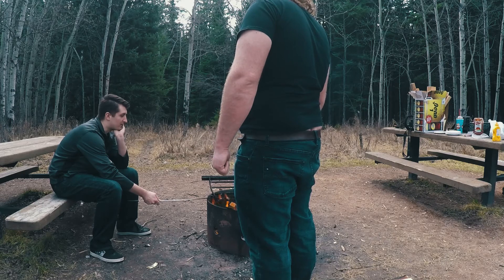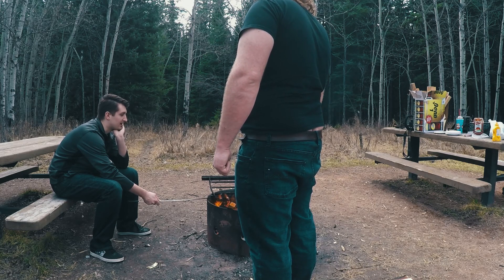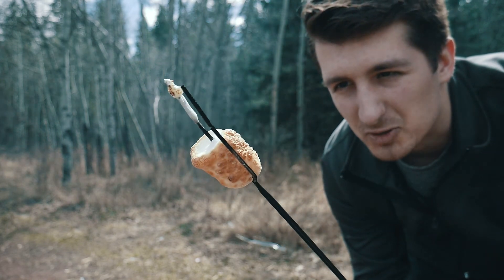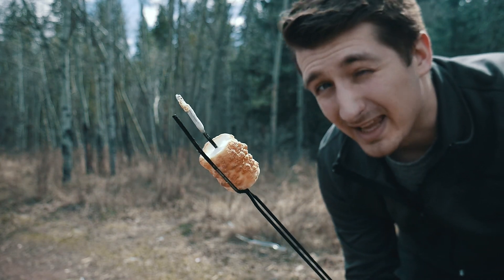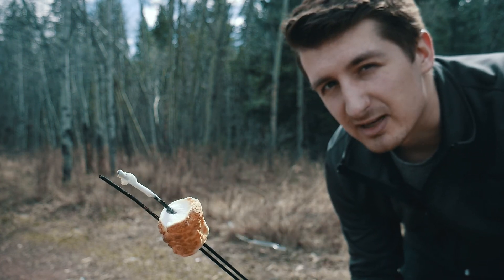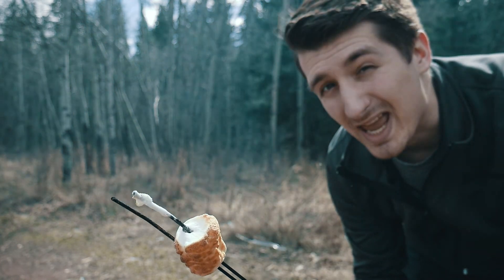We finished eating our hot dogs and now we're gonna cook up some marshmallows over the fire, because like I've said in many videos before, you can't have a fire without marshmallows. You can see that marshmallow there — that is a perfect marshmallow. I don't like to brag but I am the king of cooking marshmallows, and this one? Another crowning achievement for me. Marshmallow king.